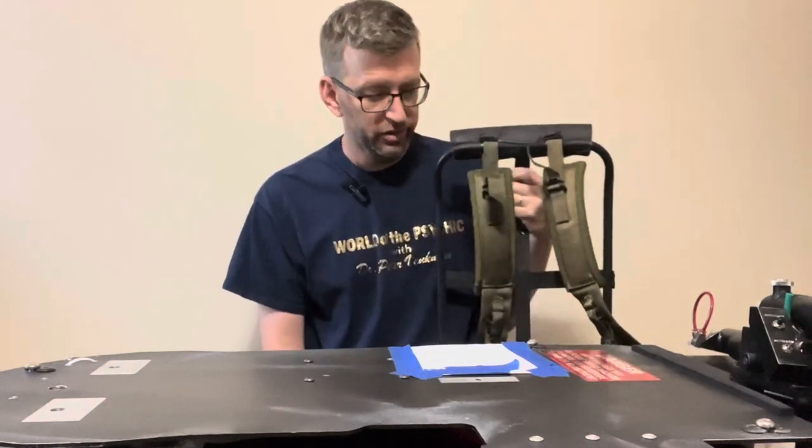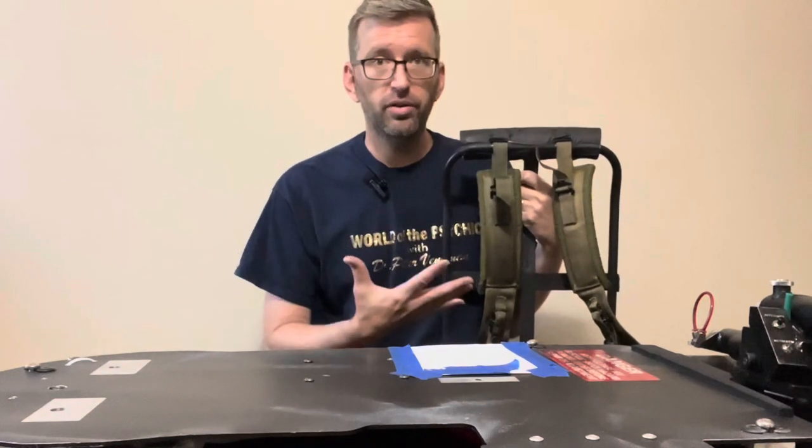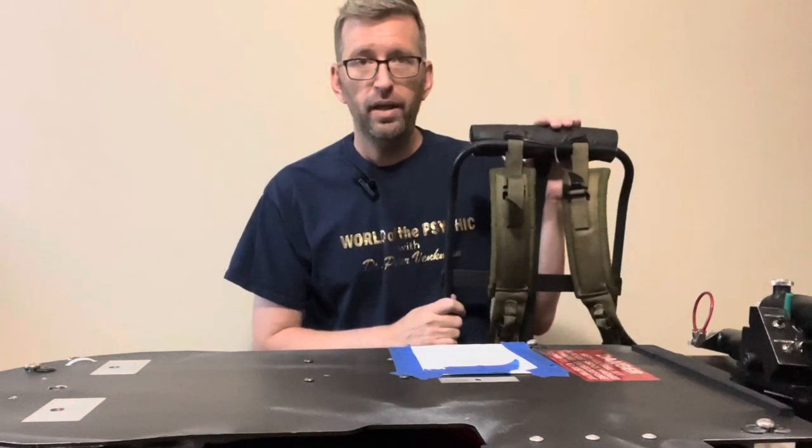I bought it because I read on GBFans that if you get an LC2 frame it's accurate to Ghostbusters 2. I was happy with that and that's why I bought it — it was cheaper at the time and a little easier to find an LC2.